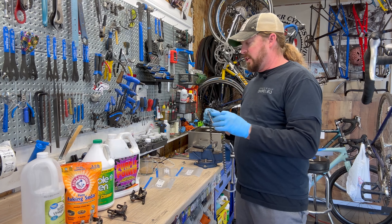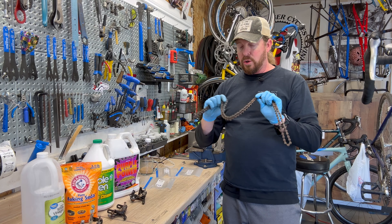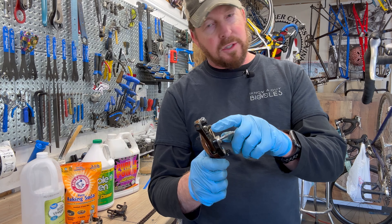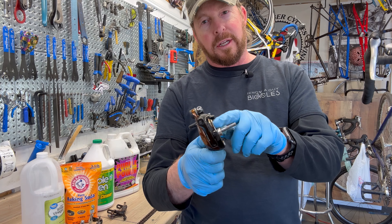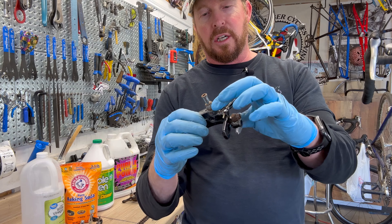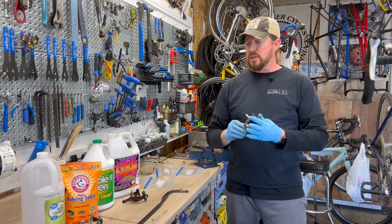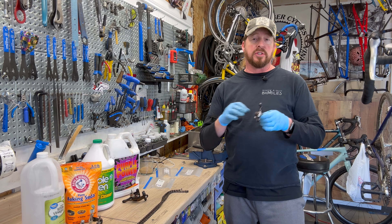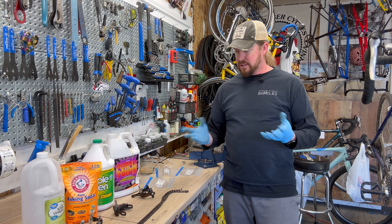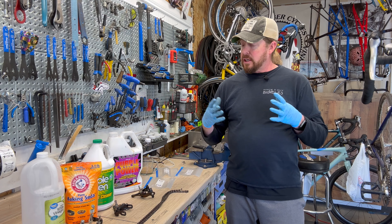I'm going to use a chain in this particular sampling and test because this chain is super rusty and it has all these nooks and crannies. Also, not all parts are stainless steel and aluminum on bikes — you'll have some springs that have rust, some bolts too. This one actually has some rust on the nut portion and also the backside. I'm going to try a sampling of different chemicals to clean these rusty parts. I've mostly just used Simple Green on the majority of stuff I've cleaned, but I haven't played with vinegar, baking soda, or Purple Power direct in the ultrasonic cleaner.